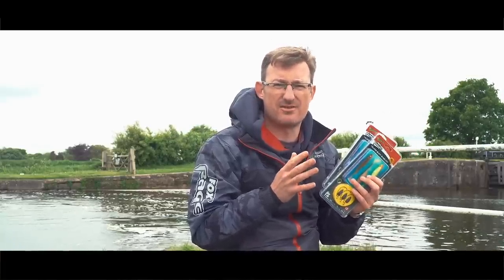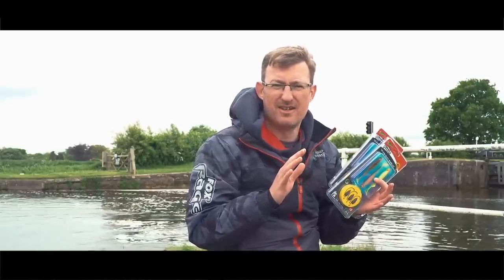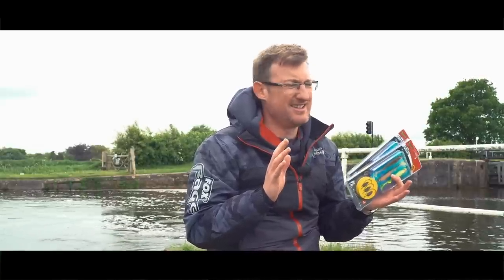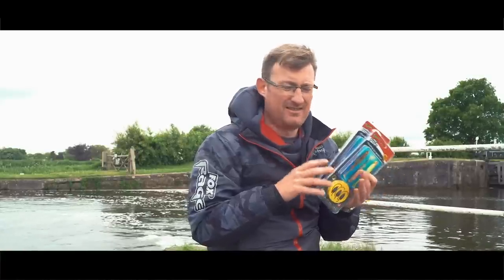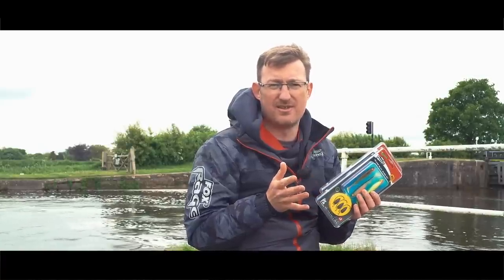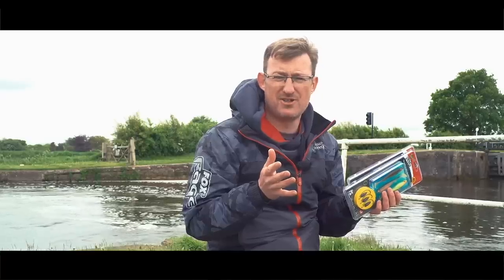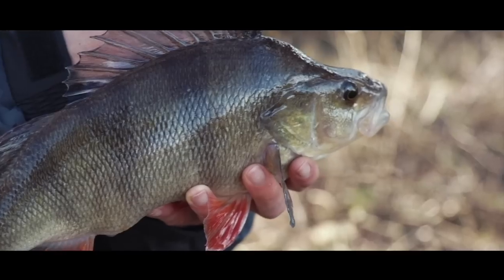They're so simple, so easy. When time is of the essence — when you've finished work or you've got to get back for the kids at a certain point — instead of spending an extra five minutes tying up a Texas rig, you bust a packet of these open, unwind them, tie them on and you're fishing. That saves you five minutes. Do that a couple of times and it could save you 15 minutes in a session, and that could be a couple of really nice fish. So thinking about time saving, these are brilliant.